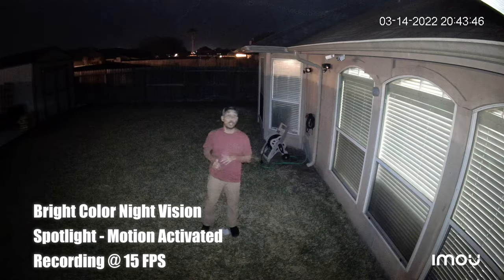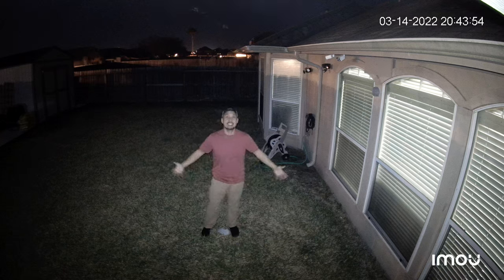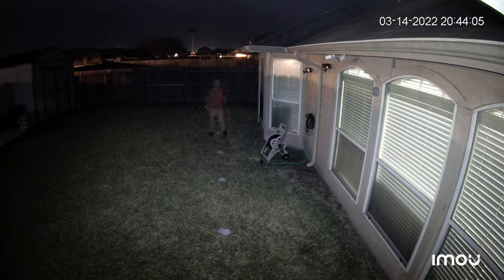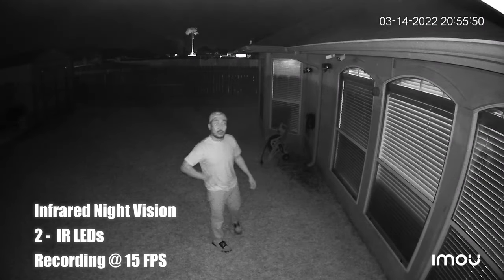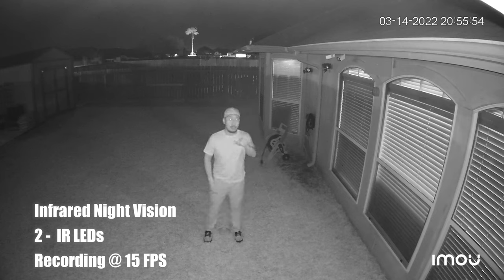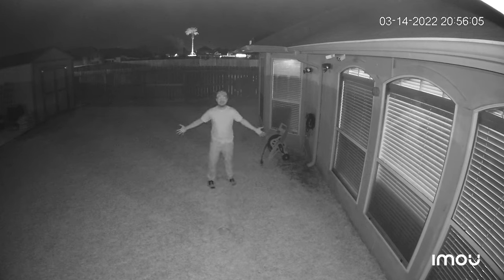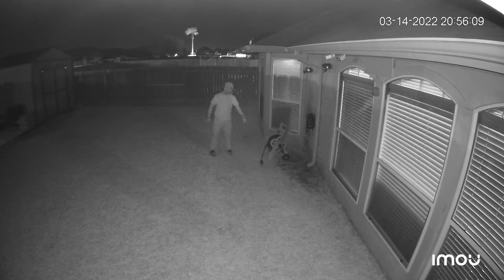This is the video quality of the IMU Cell 2 Wi-Fi camera with the motion-activated spotlight turned on, and this is what it looks like at 10 feet, 15, 20, 25, and 30 feet. This is also the video quality at night with the spotlight turned off in infrared night vision mode — it has two infrared LEDs — and this is what it looks like at 15, 20, 25, and 30 feet.